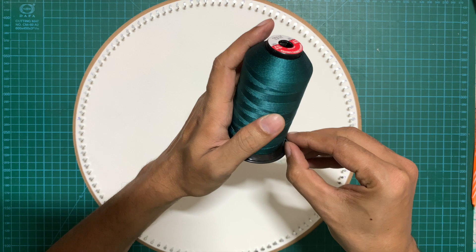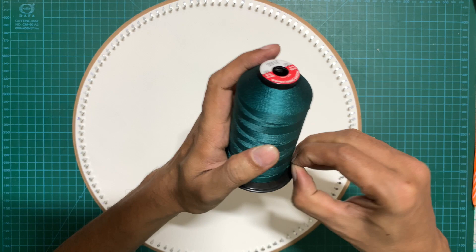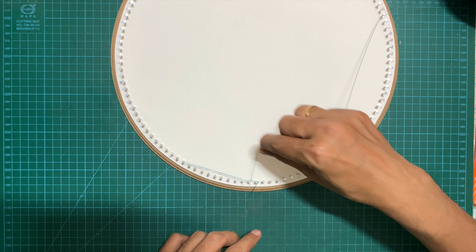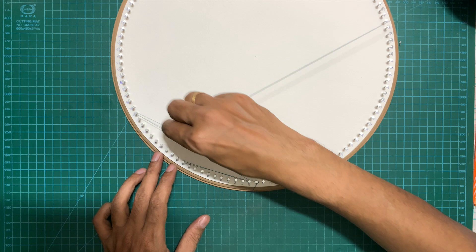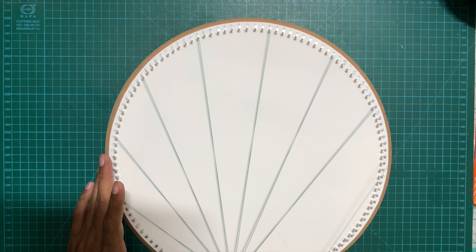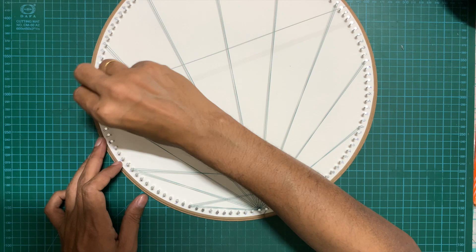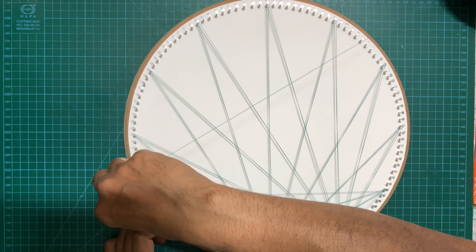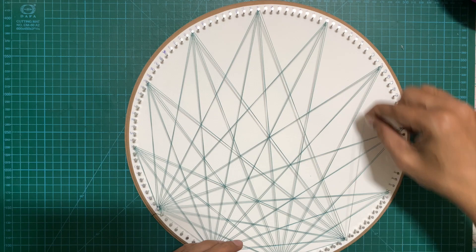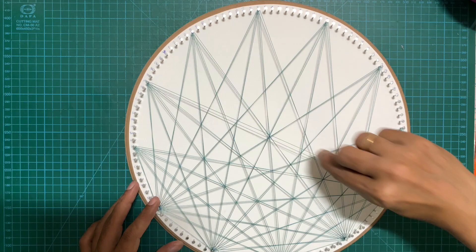The design is very straightforward. Start by tying the thread at the starting nail — I've chosen nail number 120 as the starting point. All you need to do is ensure that nail number 120 is connected with all the other chosen nails: 110, 100, 90, 80, 70, 60, 50, 40, 30, 20, and 10. Then move to the next nail and connect it to all others. All selected nails have to be connected with each other — this is called the sacred lotus design, which is very popular and simple to make.